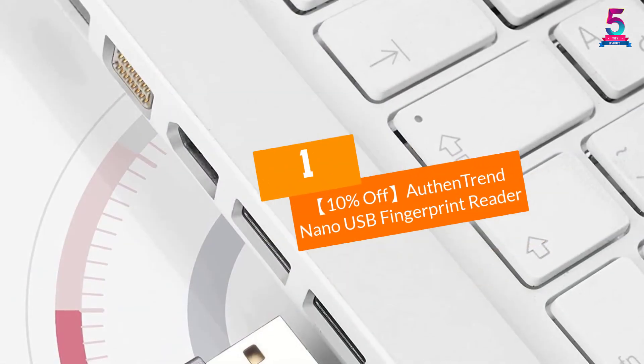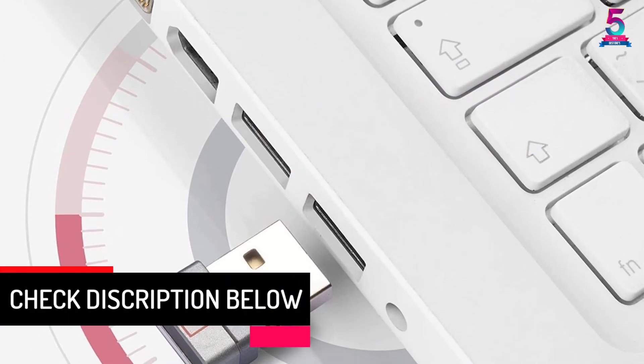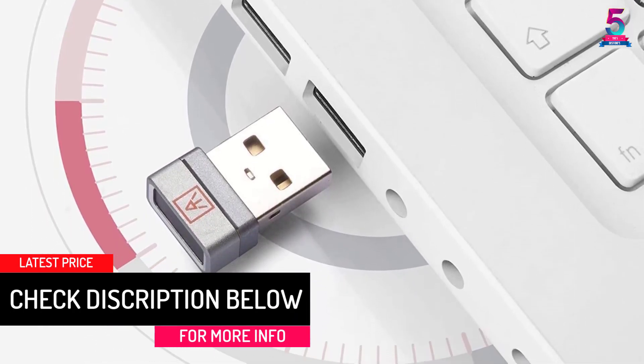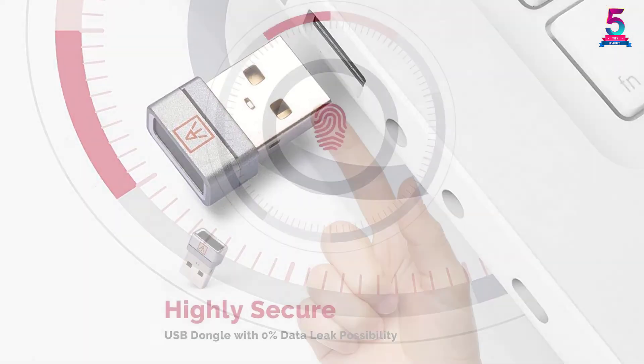At Number 1: the Authentrend Nano USB Fingerprint Reader. Enhance your computer security protocol by using the Authentrend Nano USB Fingerprint Reader. It has 360-degree fingerprint recognition and biometric log-in features.